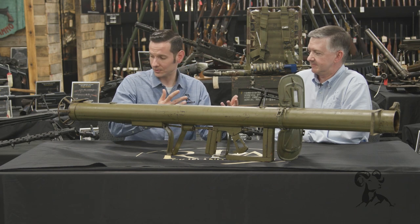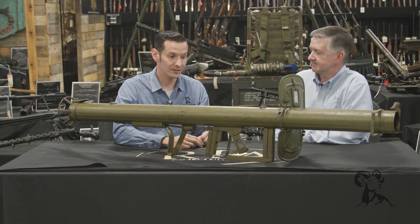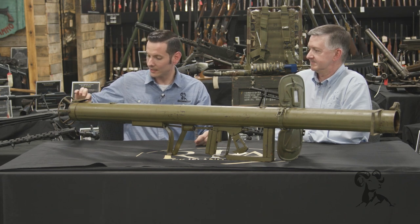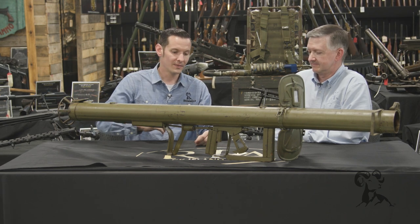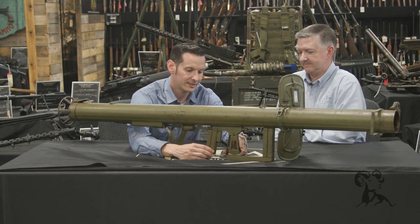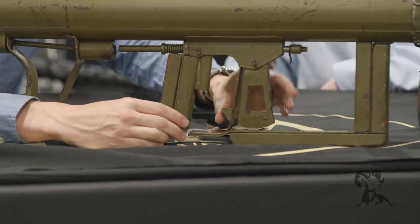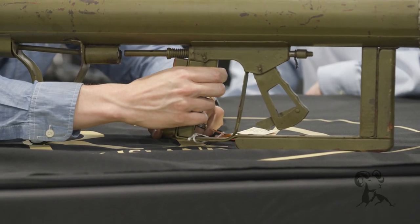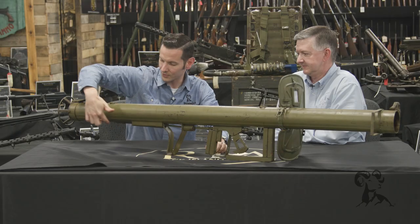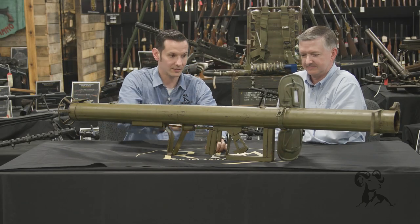As far as the actual operation goes, it loads the rocket through the rear, and you wire that into the electrical mechanism. Up here is your cocking lever — you pull that back to cock it, and right now it's on safe. You push this forward, then squeeze the trigger to fire it, and that sends a pulse back through and fires the rocket out the front.